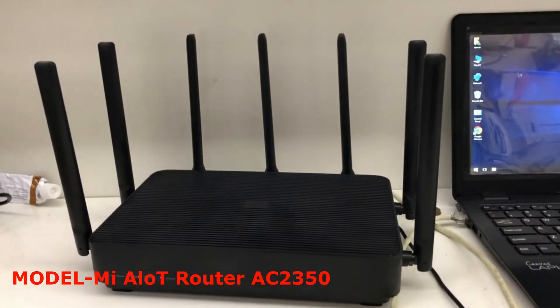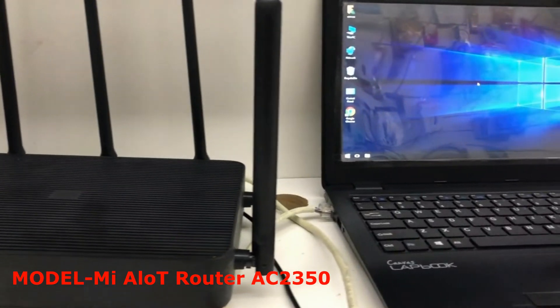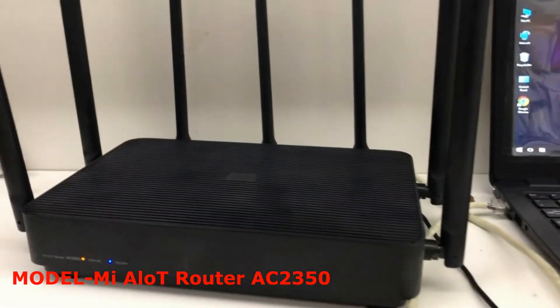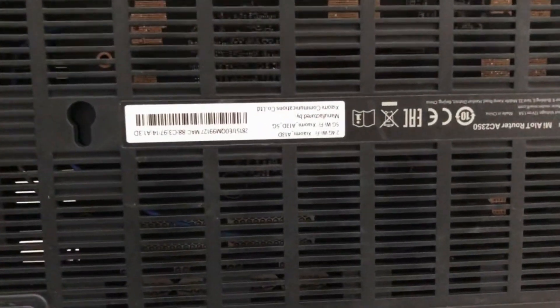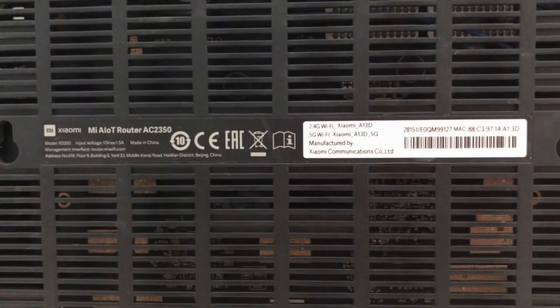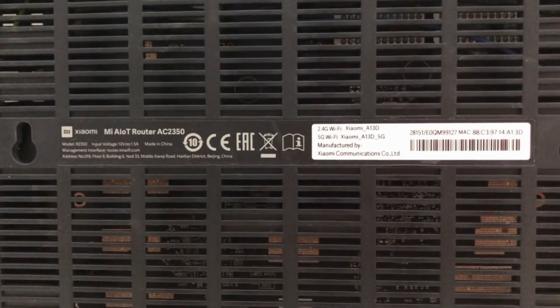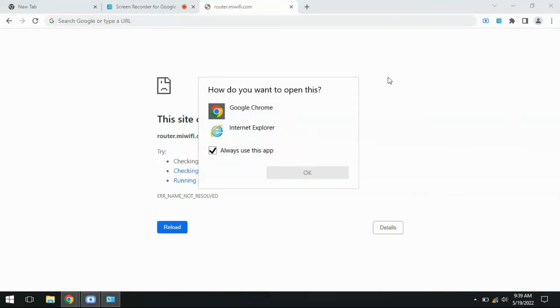Let's configure the MIAL OT router AC2350 as a wireless extender. Switch on the router and connect to your computer via Wi-Fi or Ethernet cable. Here I used to connect via Wi-Fi.